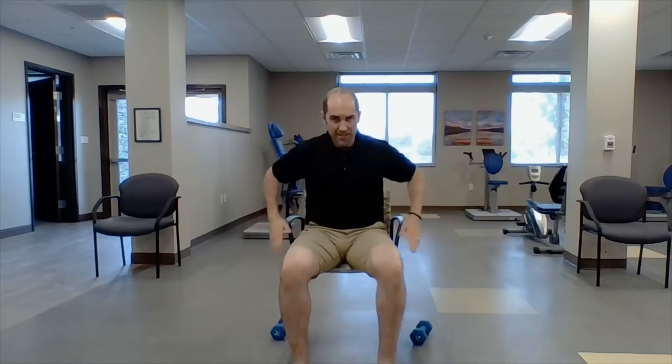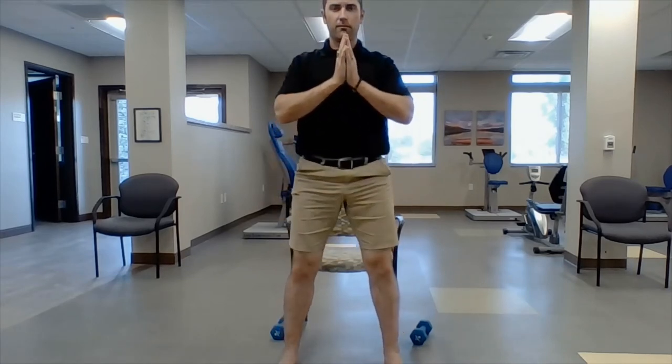Next: sit and stand. So we're going to use the chair — nose over toes. I'm going to sit and stand five times. If you need to use the chair, you can. Stand as wide as you need to. One, two, three, four, five. Good.